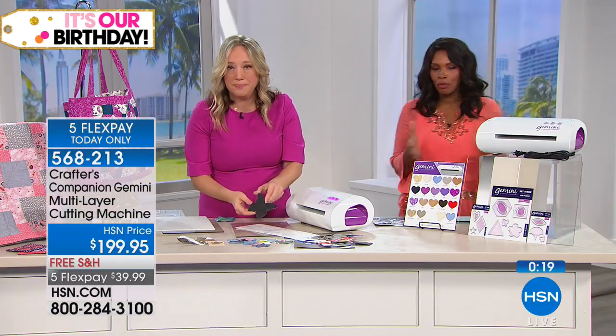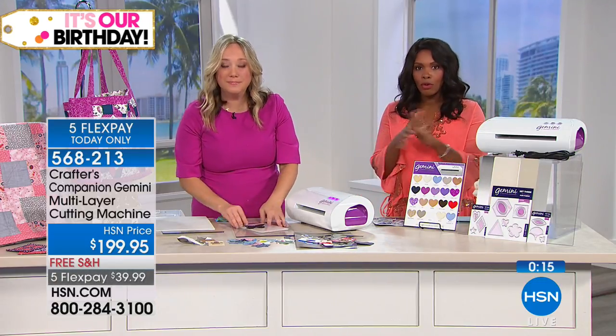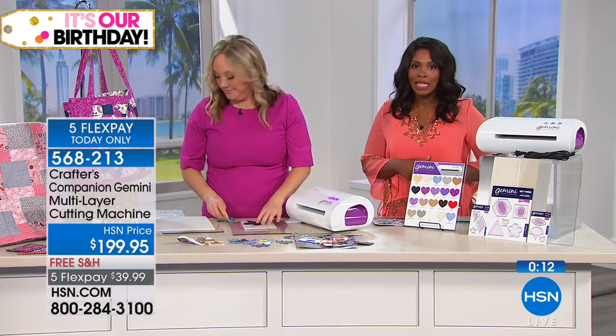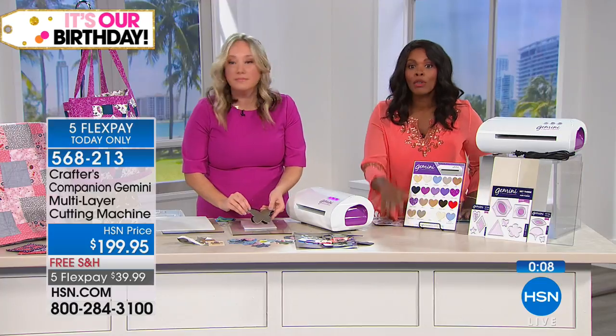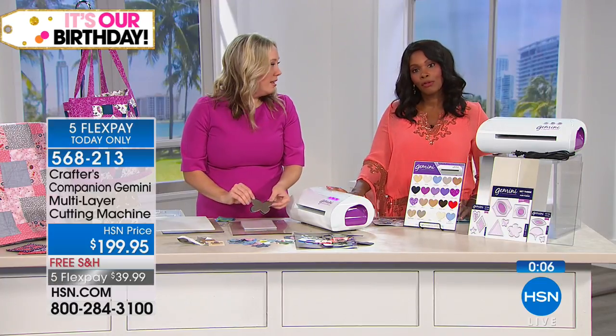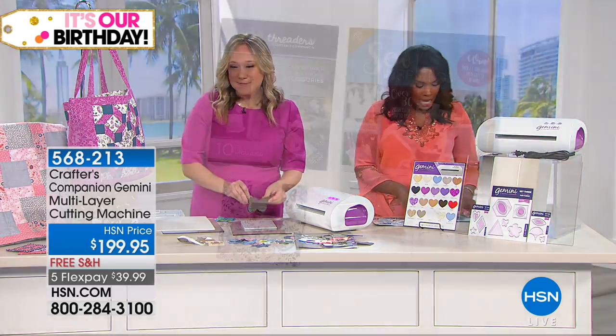We do have to move on, but here's the item number for this: 568213. That's the number to get this home. You've got five flex for today only, and you have free shipping on this — which we don't always have free shipping, so take advantage of it. And I wanted you to see this magazine too.